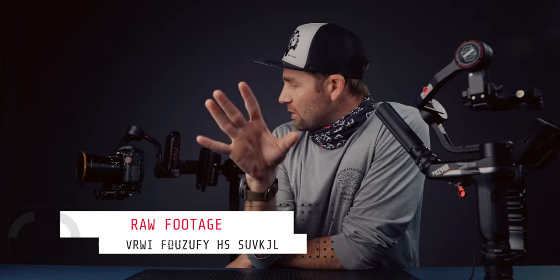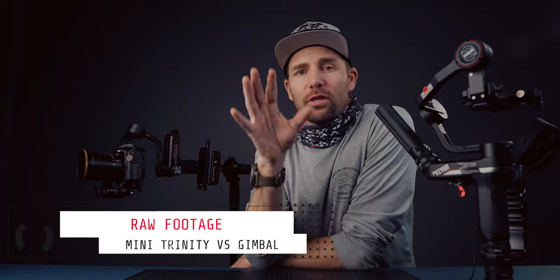There are some other advantages which we're going to talk about after we've seen the raw footage. So let's take a look at the raw footage that I shot and compare them side by side — the Miniti, the DIY Arri Trinity, versus the Weeble S — and see which one is more stable.